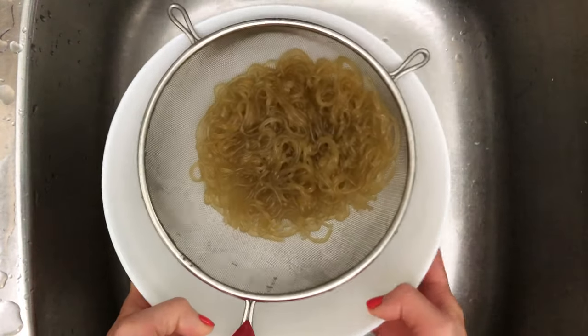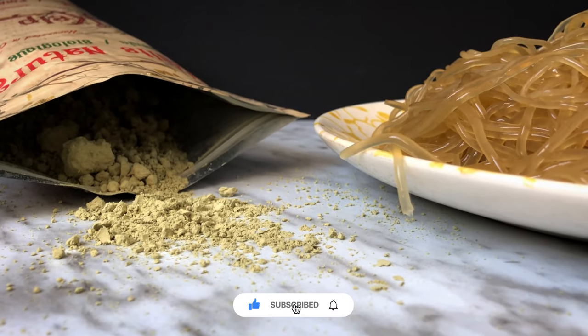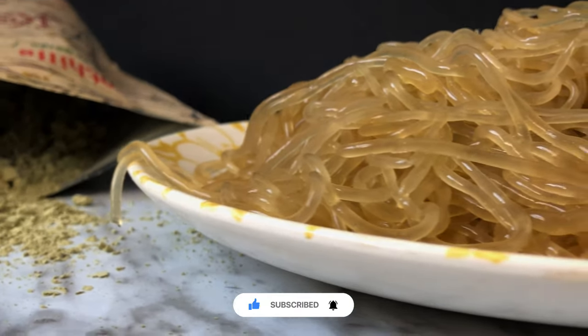Use these homemade kelp noodles for all your favorite noodle dishes and noodle soups. Thank you for watching, everyone. Please like, comment, and subscribe to Kido Asian Flavors for authentic, fusion, and fun food creations. See you next time!